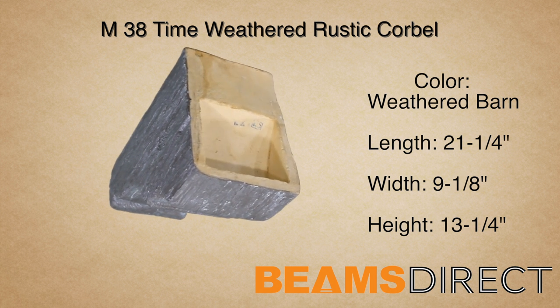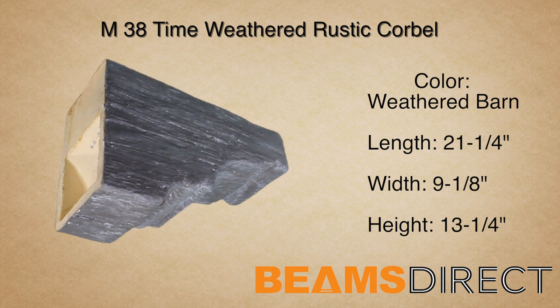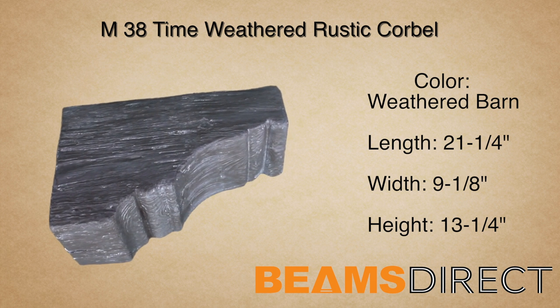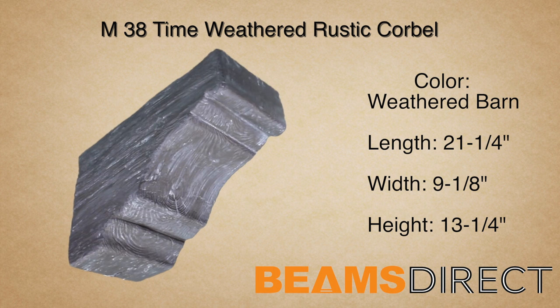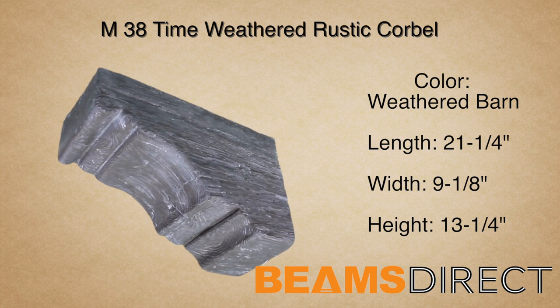This is the M38 time-weathered rustic corbel, finished in the premium weathered barn stain. This corbel measures 21¼ inches long by 9⅛ inches wide by 13¼ inches high.